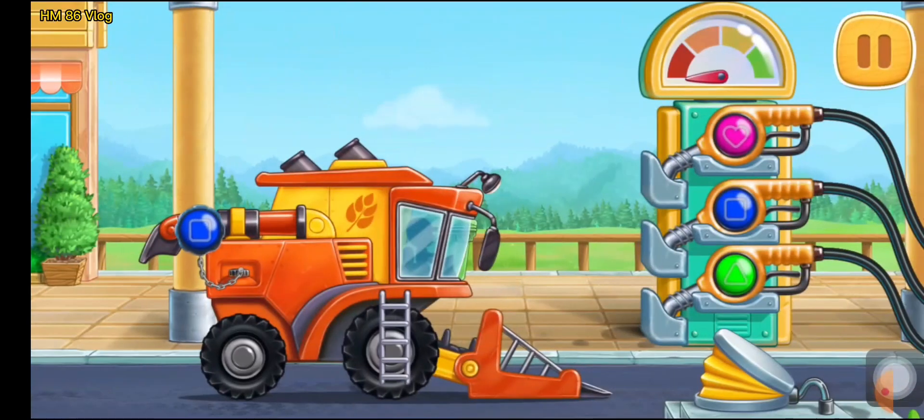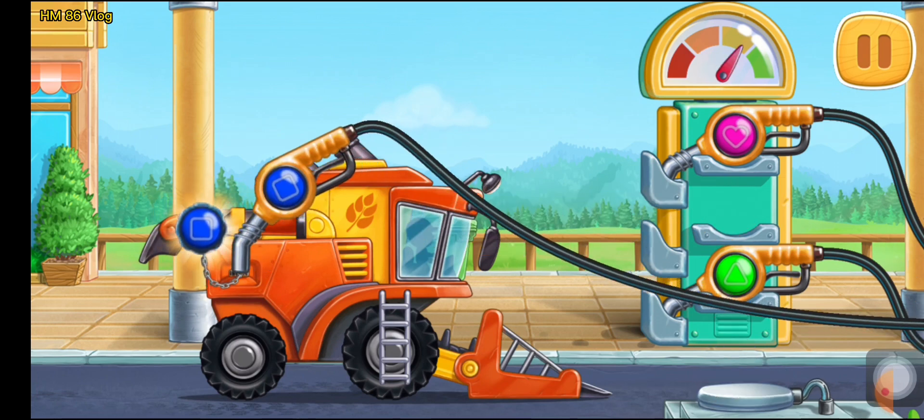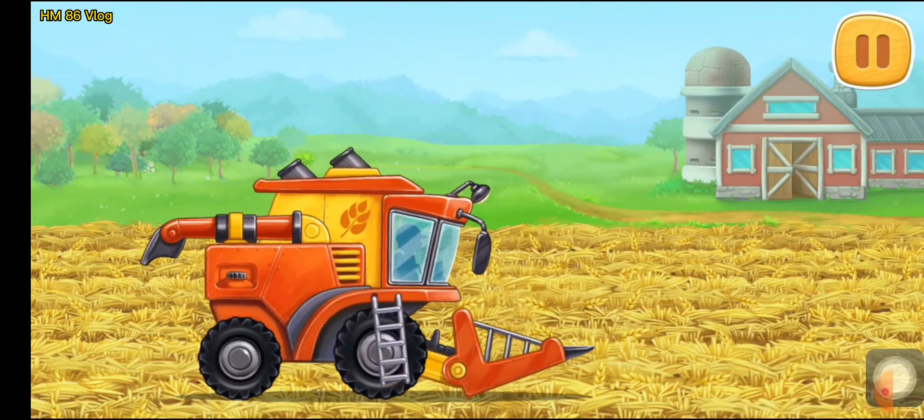First, let's fuel the pick-up harvester. Press the pump. Done. Let's thresh the reaped weeders and load them into the grain truck.